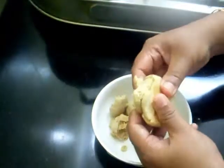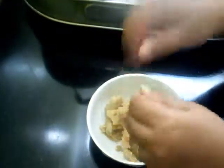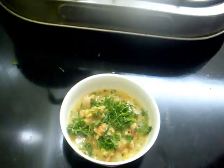You can see the bati is very soft from inside. I am going to dip it in a little ghee, and garnish with cilantro leaves. So here our dal bati is ready — serve this hot.